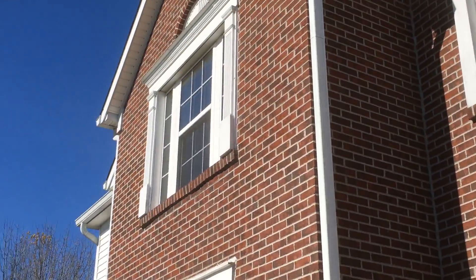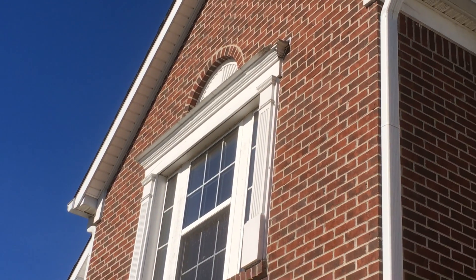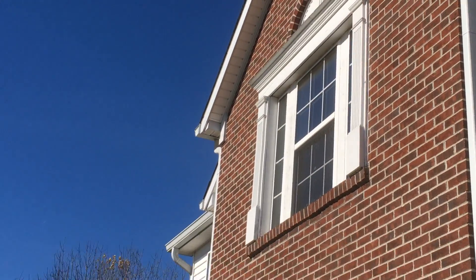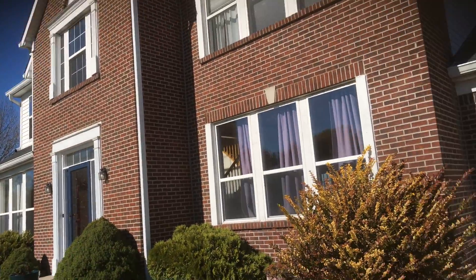In between the windows there is one area that needs to be replaced — it's the top cap above the front window. You can see this cap piece right here needs to be replaced; the decorative piece underneath is okay, but the top cap needs to be replaced. I have a separate price for that for you.